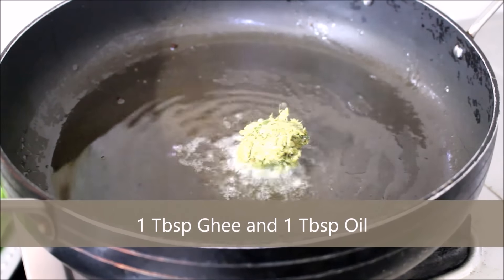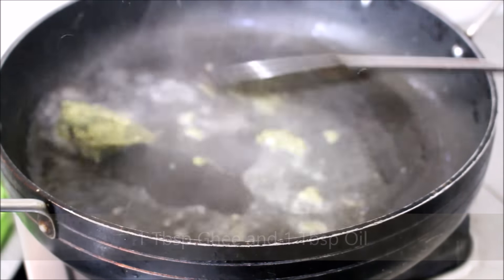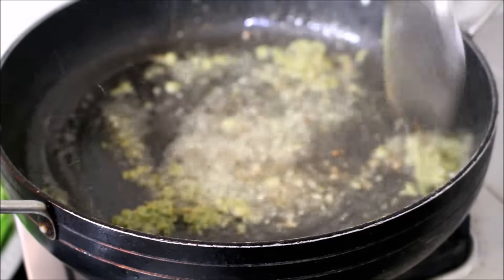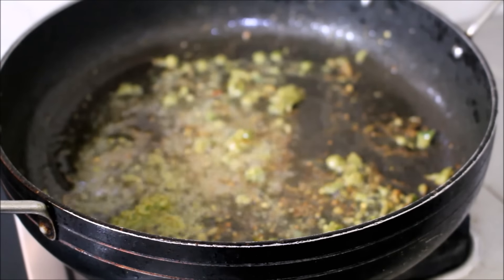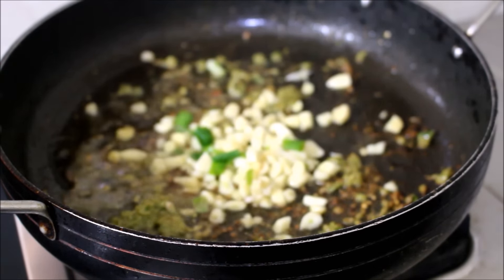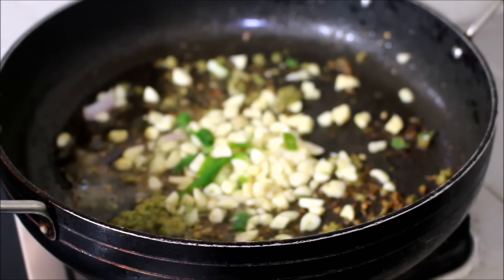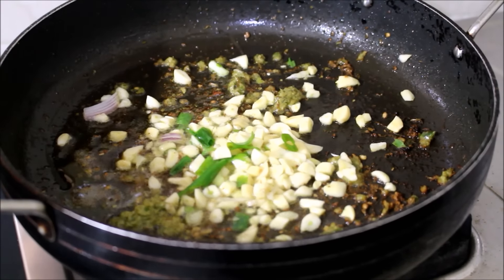I've heated a pan on medium flame and added ghee and oil. Once the oil and ghee is hot, I've added the ginger, garlic and chilli paste. I'm going to fry this till the raw flavor has gone and then add the chopped garlic. I will also be adding sliced onion and fry all the ingredients till the onion softens a bit.